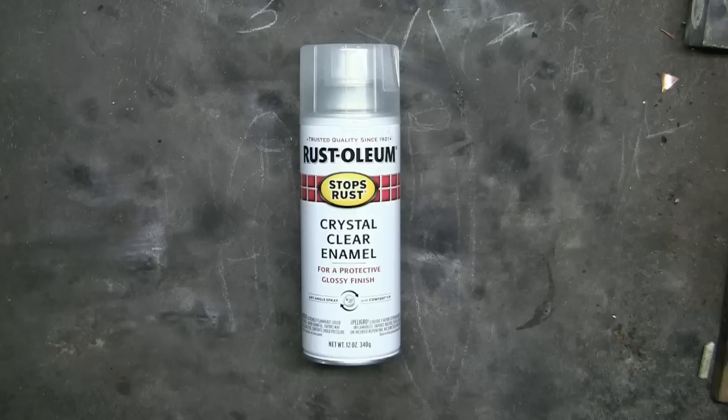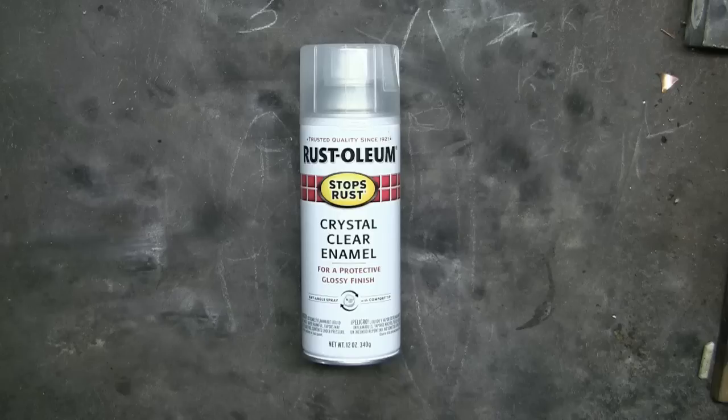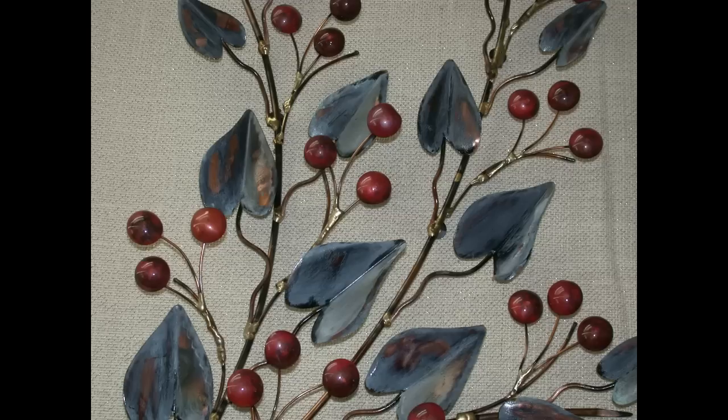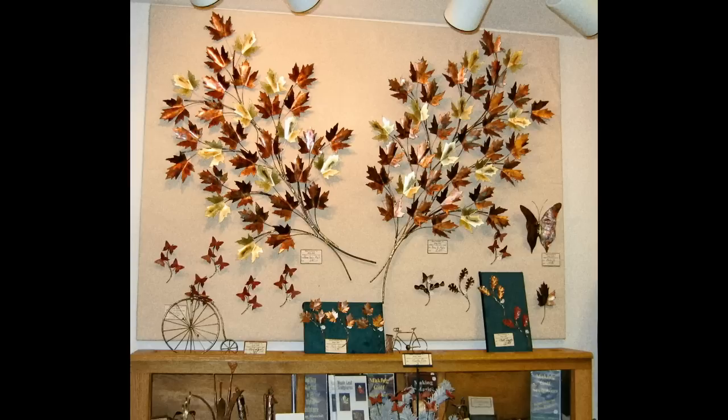A few years ago I discovered Rust-Oleum's crystal clear. It's definitely superior for my work compared to the Krylon — much more gloss. I prefer a high gloss finish because it better reflects the light, making my pieces more eye-catching.